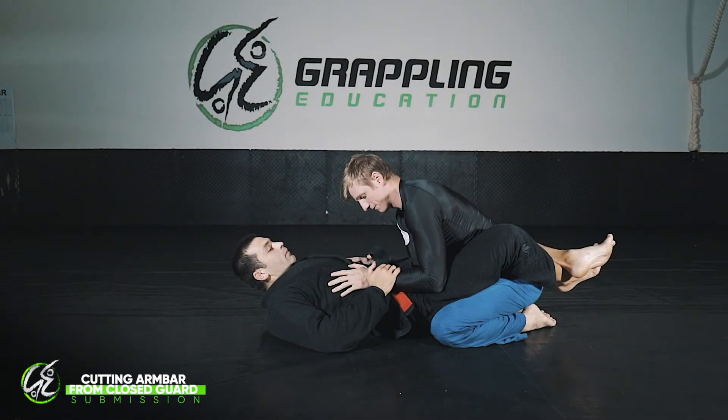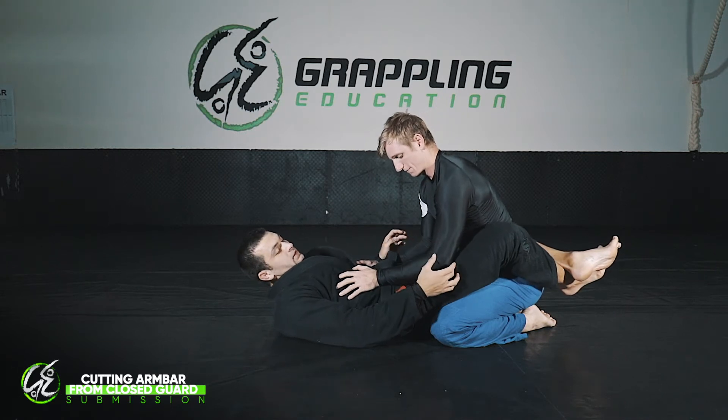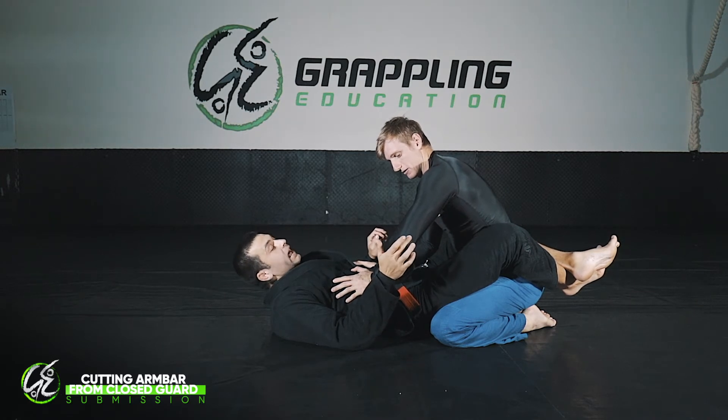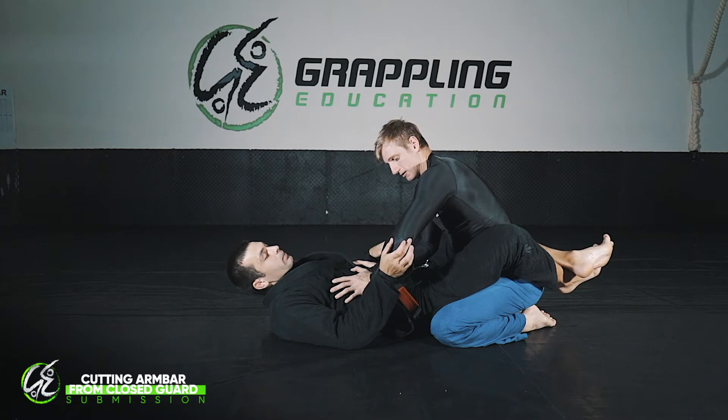We're going to work on the cutting armbar from closed guard. I've taken Josh's gear off because it's much easier to see how I'm going to manipulate this elbow. To get a cutting armbar to work, you really have to be precise with where your arm is placed and how you place it.